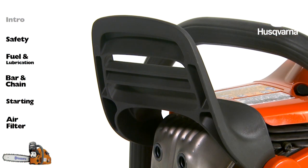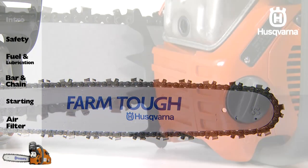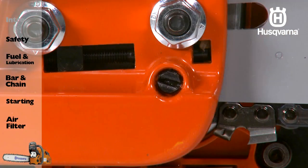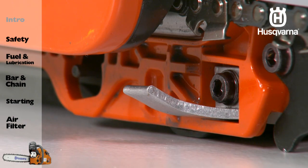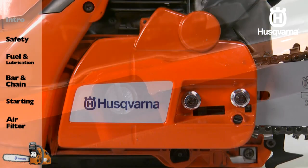The front handguard, the bar and chain, the bumper spike, the chain tensioning screw, the chain catcher, the oil pump adjustment screw, and the clutch cover.